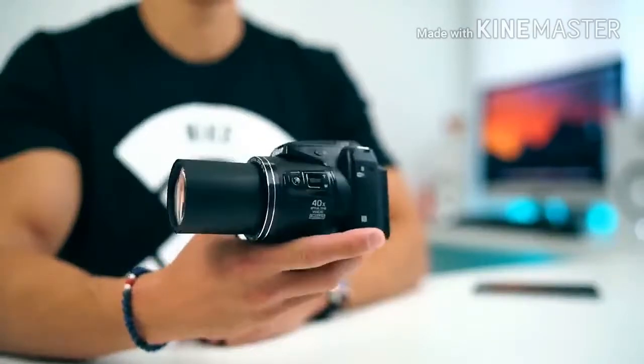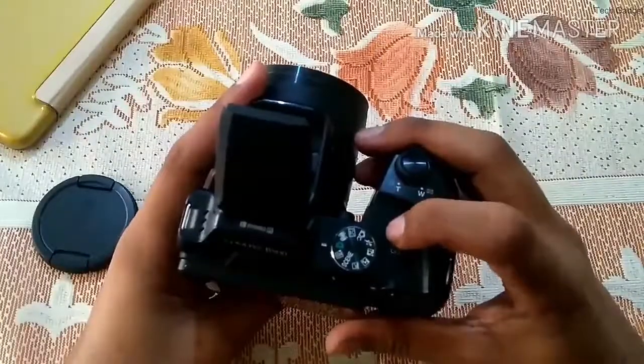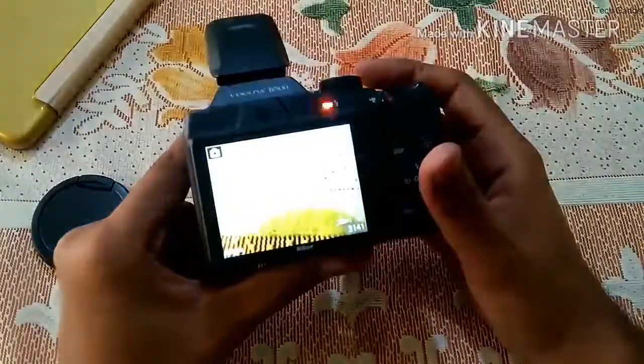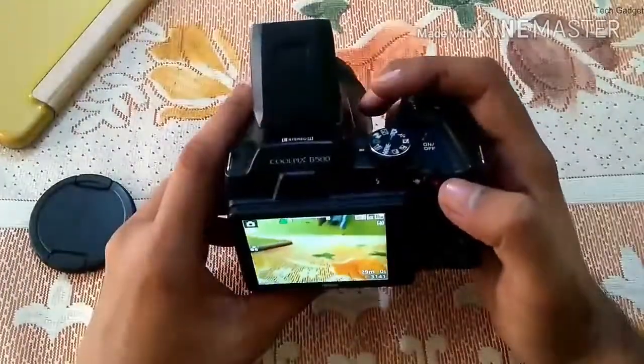The B500 can record full HD 1080p video at up to 30p or 60i, and 720p video at 60fps. High-speed video can be recorded at up to 120fps, but the resolution is 640x480.